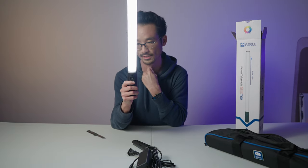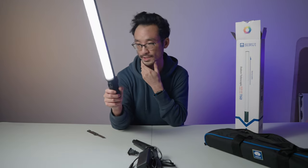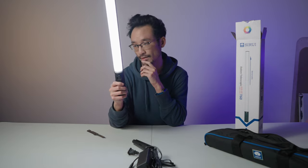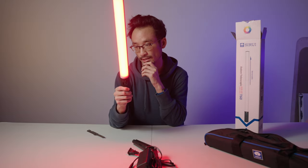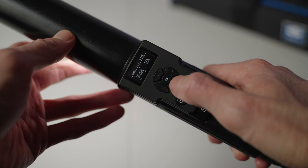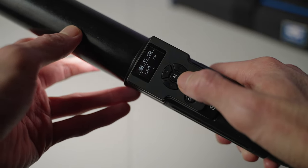Right now it is on CCT, which means you're going through the daylight colors. It's on 7,900 Kelvin. That over there is HSI, and this is the effects mode. Let's go back to CCT and lower the Kelvin down.